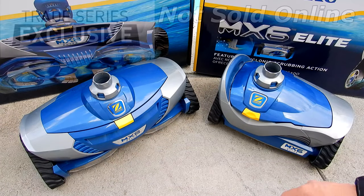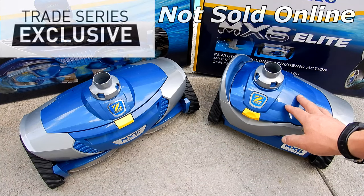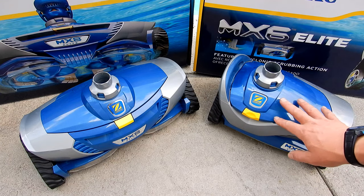If you've been thinking about purchasing the Zodiac MX8 Elite or the MX6 Elite, in this video I'm going to go over the similarities and differences of both cleaners and help you decide which one is best for your pool type.